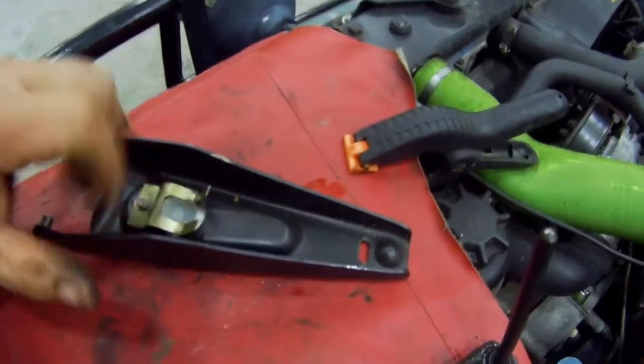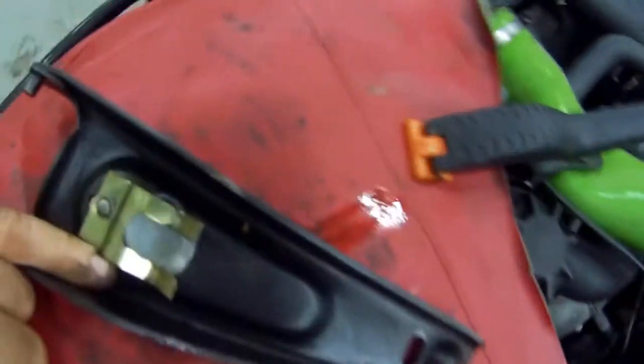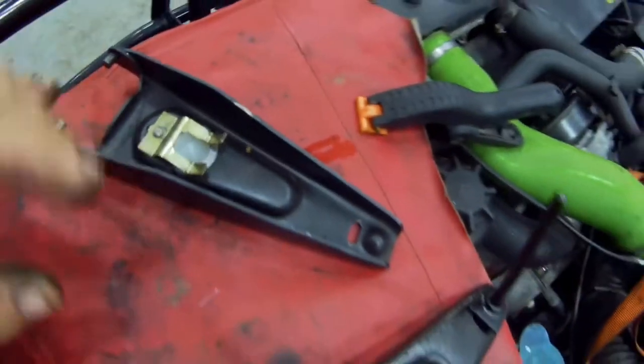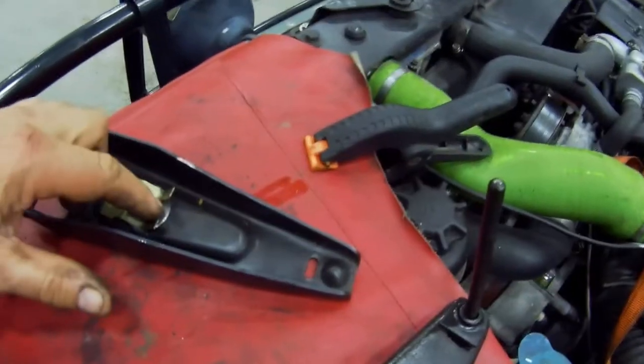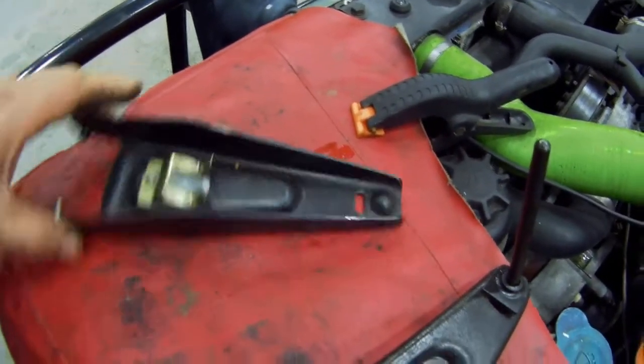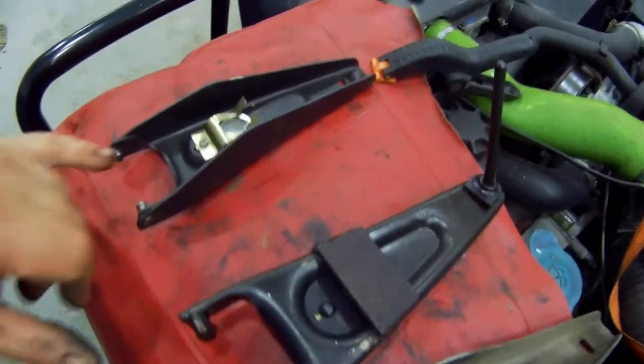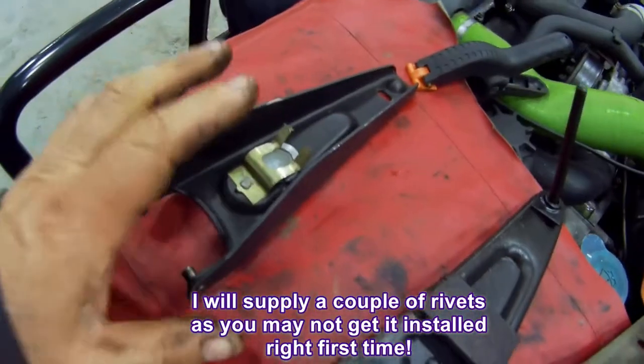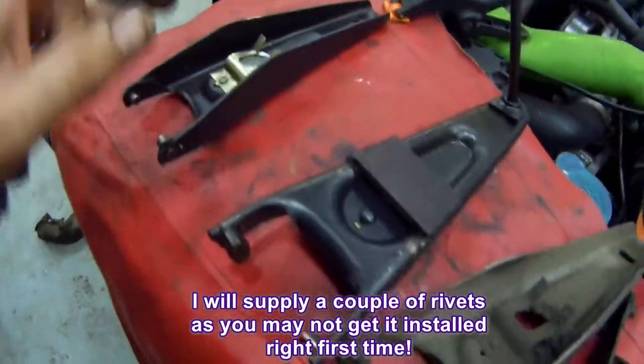I'm not going to pre-install it, because you need to put a couple of little tack welds in just to keep it in place. The shoulder keeps it square — never a problem. So I'm going to supply a couple of rivets and a bushing, and I can put those in a little jiffy bag and send them anywhere in the world.